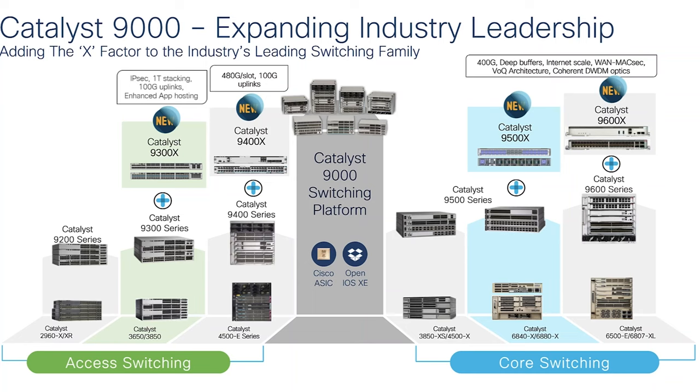Before I start on the Catalyst 9600X, let's take a look at the Catalyst 9000 portfolio. We have the switching family series from 9200 to 9600. Recently we have added the X factor to the family — now we have the 9300X, 9400X.